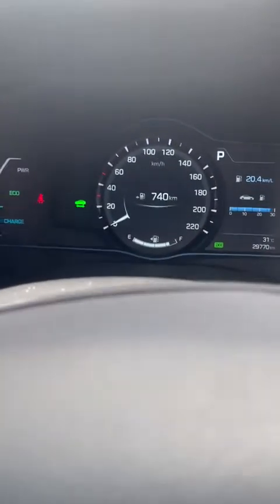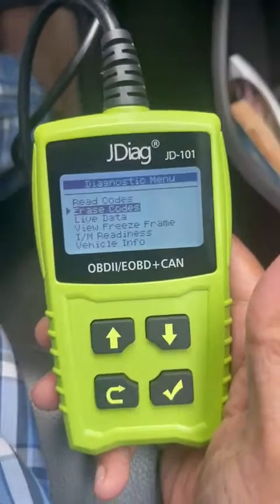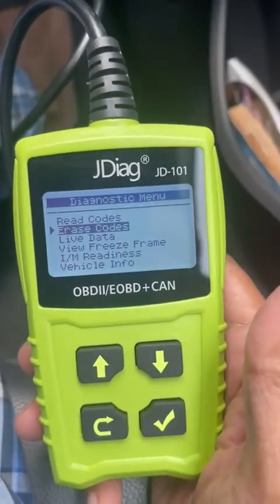Now the error code is gone. But once I start driving the car, because I did not rectify the problem, the error code will come back again. You could use this tool without having to search for somebody to diagnose your car.